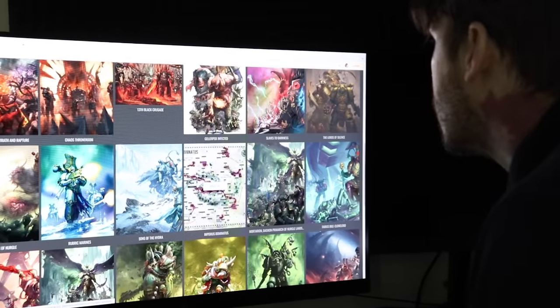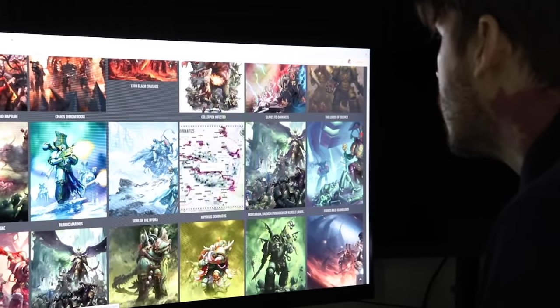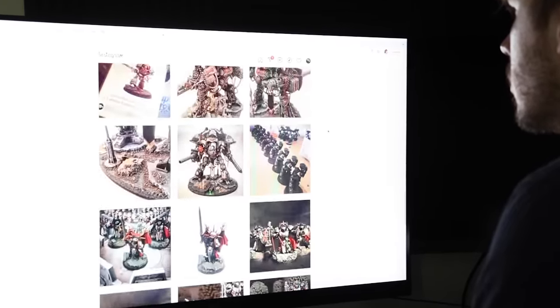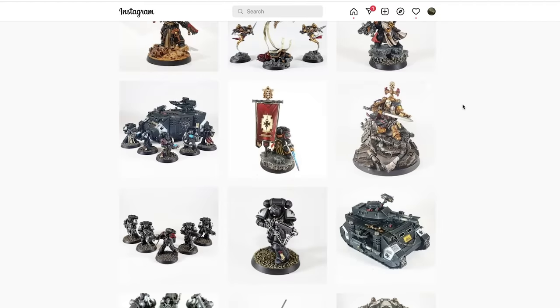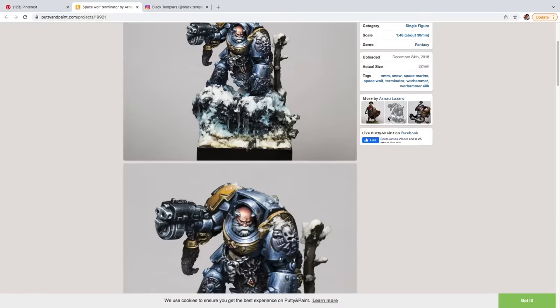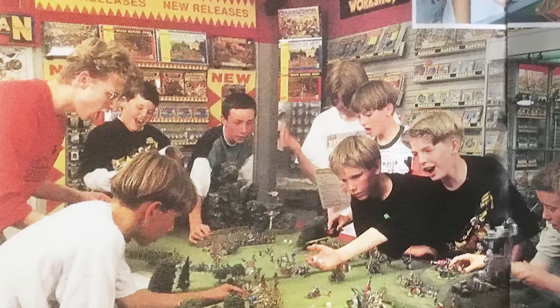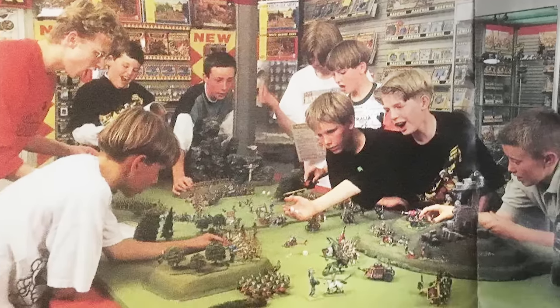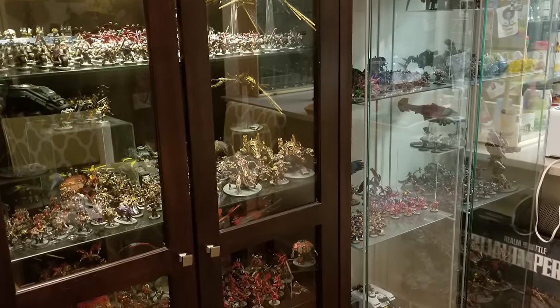The first and most important thing to do is follow your inspiration, which can come from many different sources. This means taking stock of exactly what appeals to you about a certain army and leaning into it. We're lucky to live in a world where inspiration is plentiful — browsing Instagram, Pinterest, Twitter, or many other places will show you a huge selection of amazing hobby projects and armies. When I got into this hobby as a kid, the only places you could see other people's miniature projects were the local game store or magazines.